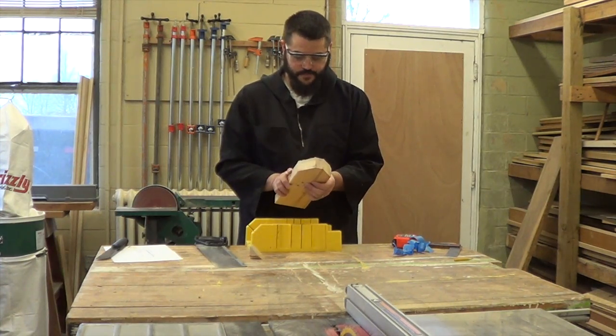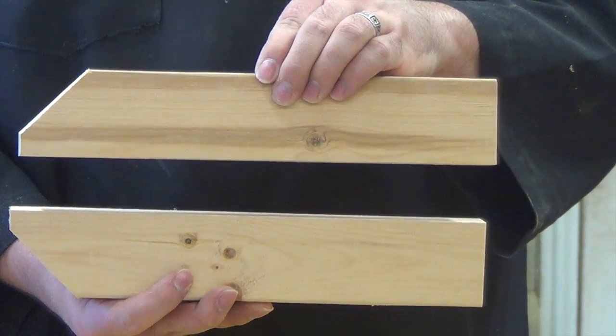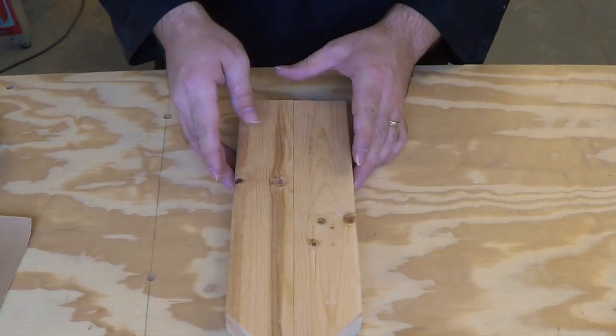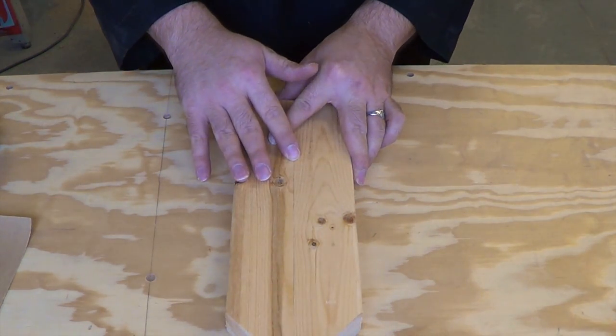And there we have it — it's starting to look a little bit like a traditional clamp. Inspecting the jaws of my clamp, I can tell that they're pretty flat, or flat enough for what they're going to be used for.